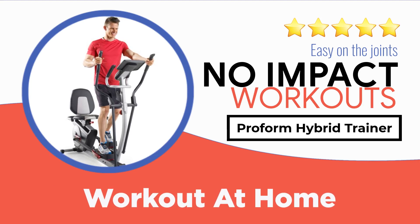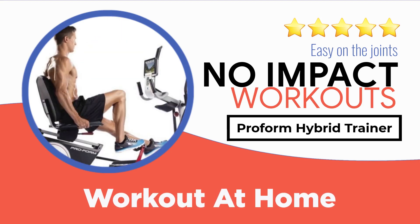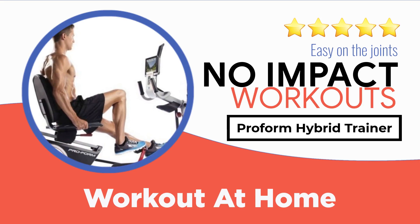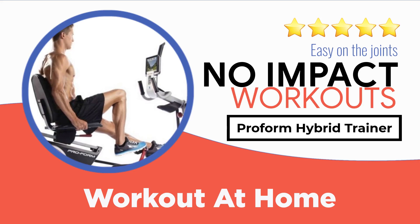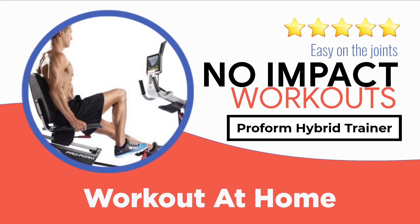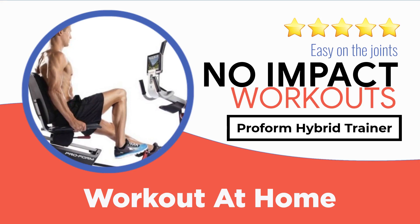If you want to take advantage of both an elliptical trainer and a recumbent bike, you can definitely go for the ProForm Hybrid Trainer. Given the fact that it provides you with the benefits of both machines, it comes at a very affordable price range, making it ideal for a home workout.